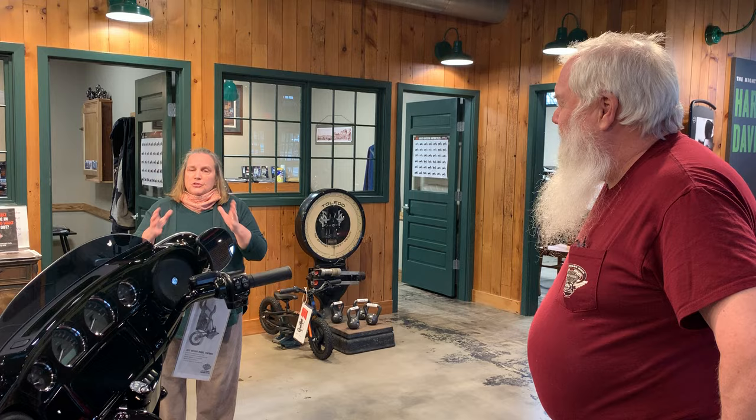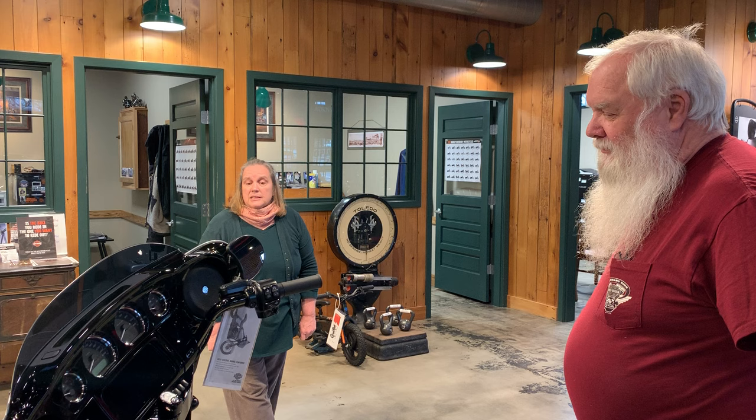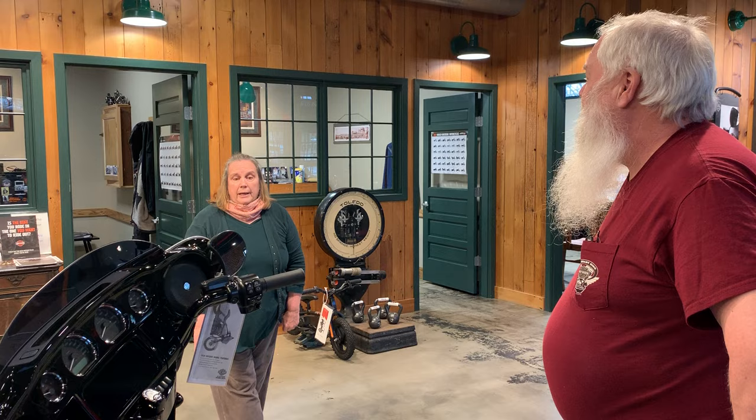First we're going to demonstrate it on this beautiful touring bike. It is a 2019 Holdover Street Glide Special in Barracuda Silver — it's a very special bike. Kevin, show us how to put this bike into transport mode.